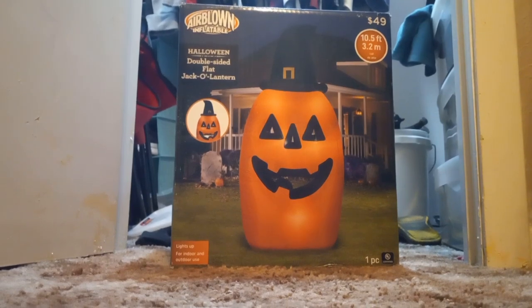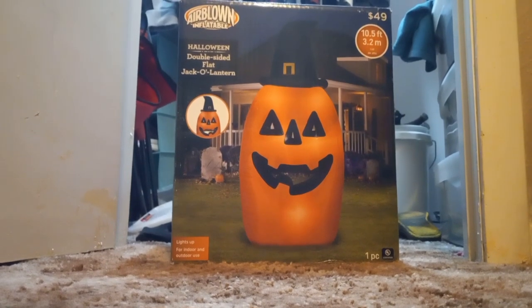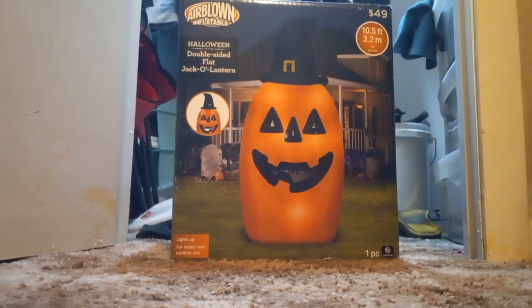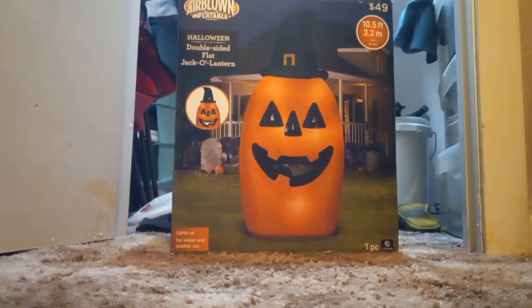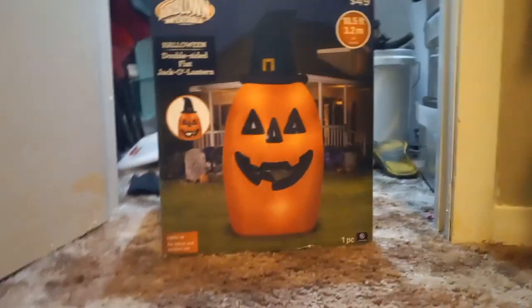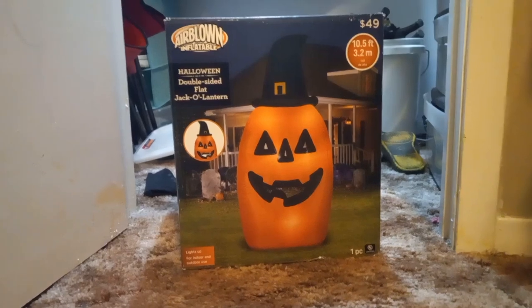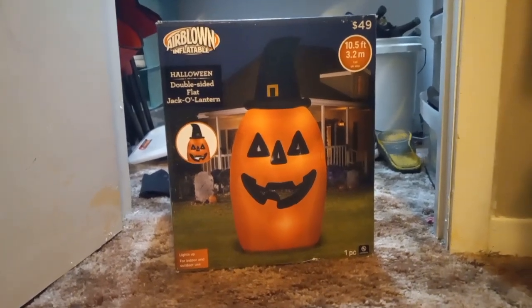When I blew it up, I was kind of disappointed that it only had a YF60 fan. I wasn't really that surprised for Walmart inflatables, because they aren't the highest quality — but still, a YF60 for something that's 10.5 feet tall? Come on, man.